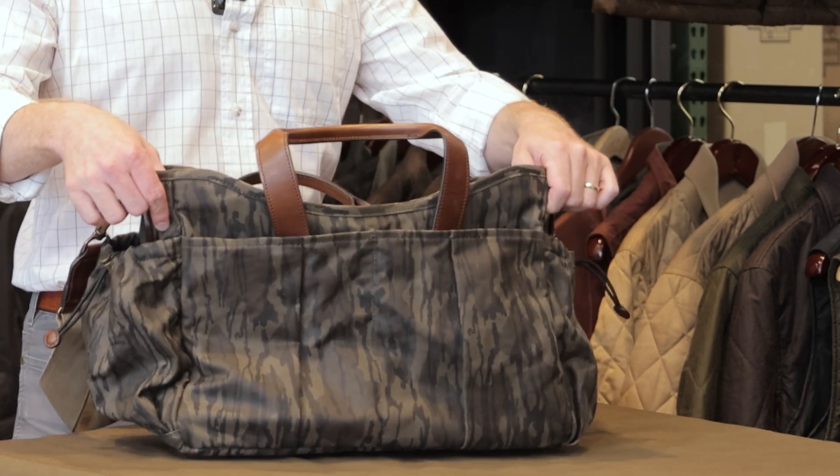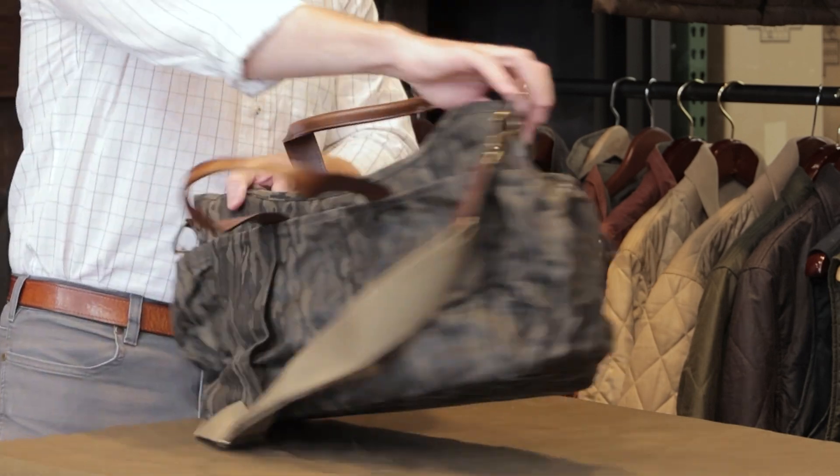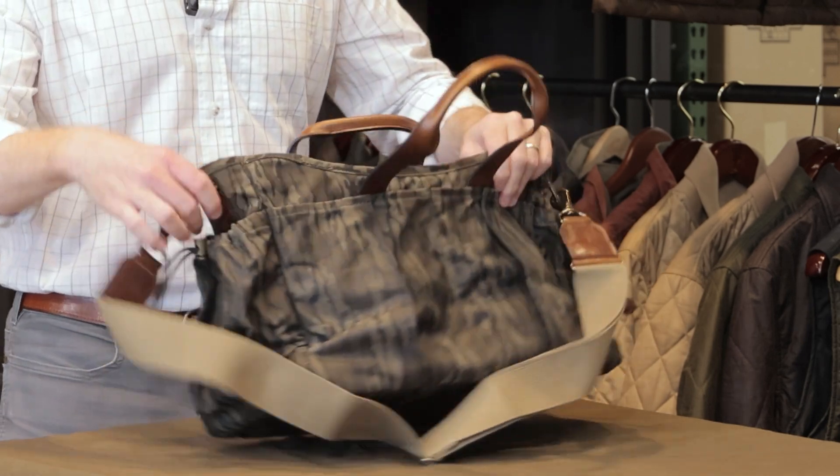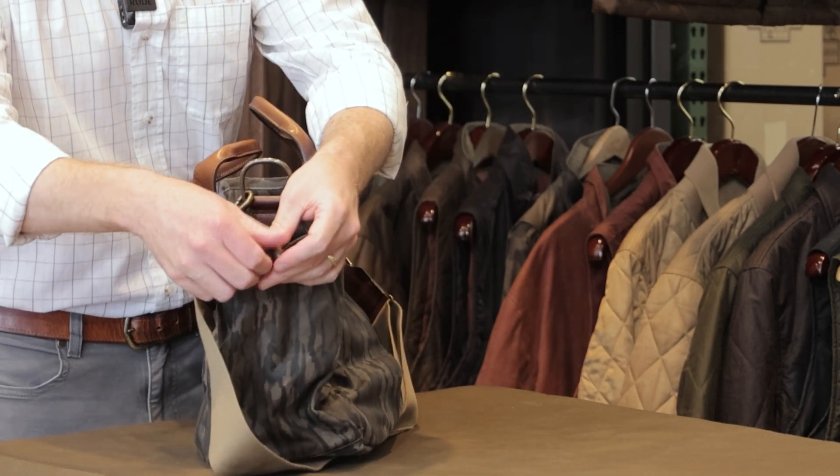You've got lots of great organization on the exterior of this bag. You've got four slip pockets here on both sides, and then you've got two great cinch pockets on either end. These tighten up to carry a water bottle or something similar.